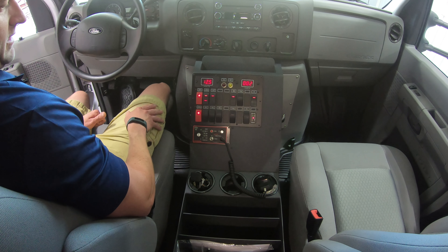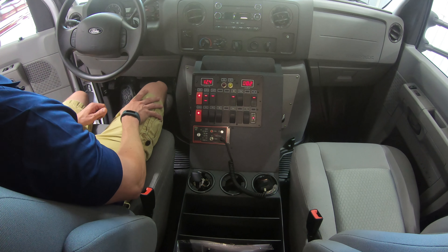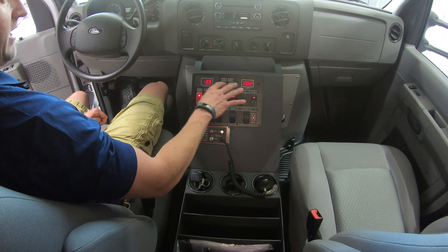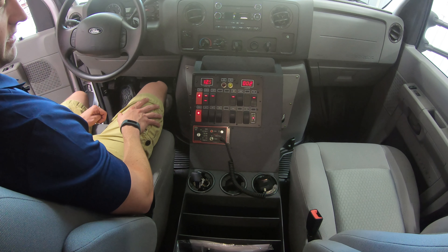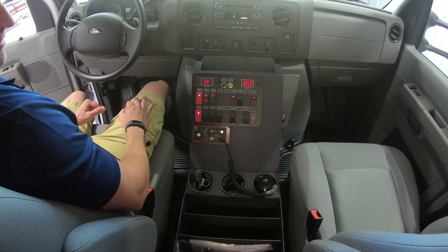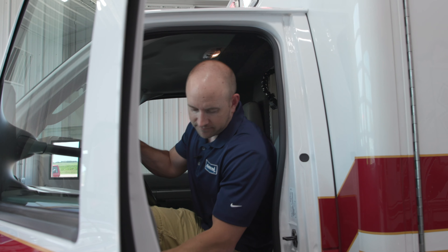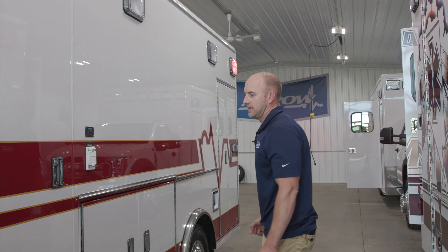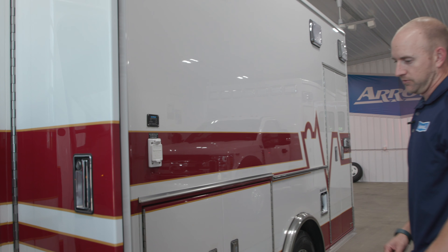It also has our custom switchboard. Everything is timer-controlled behind the key, so there's no main battery disconnect switch — it's all on a timer behind the ignition. You have your emergency lighting switches up top, a module disconnect to control power to the rear, and also a climate control button so you can start heating or cooling the rear before anyone in the back has to flip a switch.